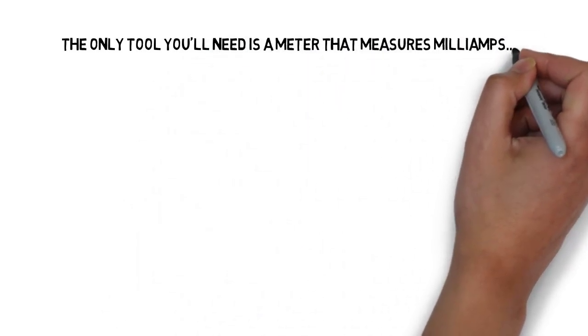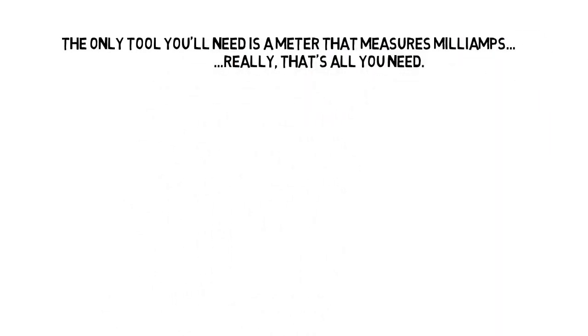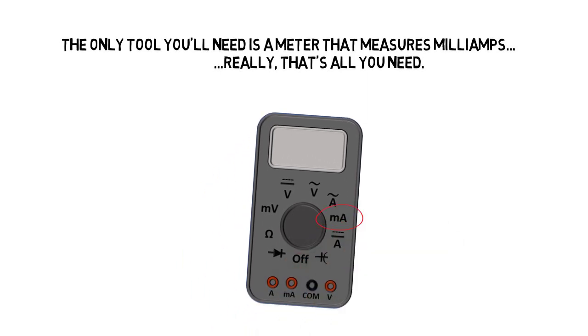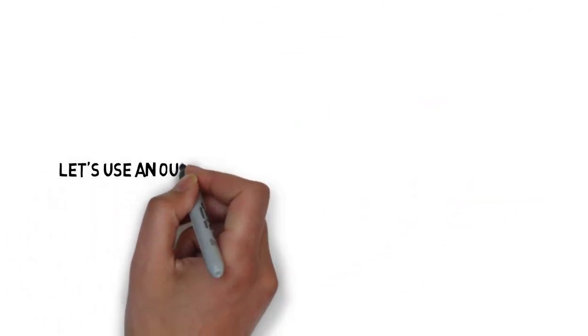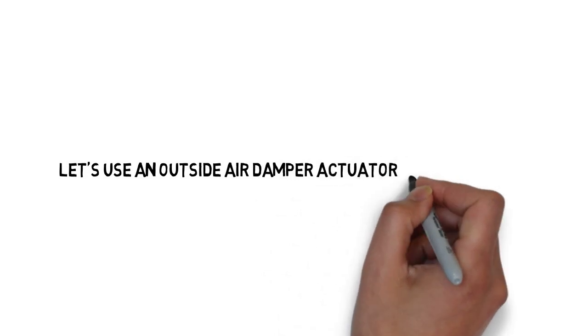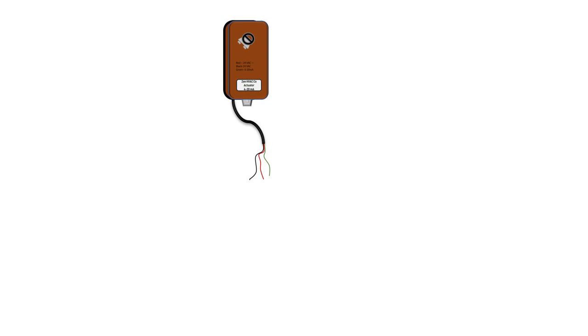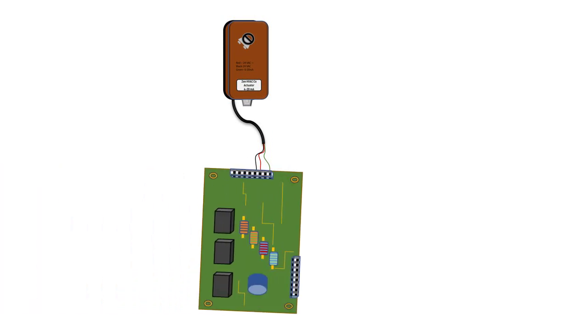The only tool you're going to need to measure a milliamp signal is a meter with a milliamp function. You can tell it's got that function by the MA on the selector. Let's use an outside air damper actuator as an example. Here we have a typical damper actuator, and it's connected to an economizer control. We have a 4 to 20 milliamp signal coming out of the board to the actuator controlling its position.